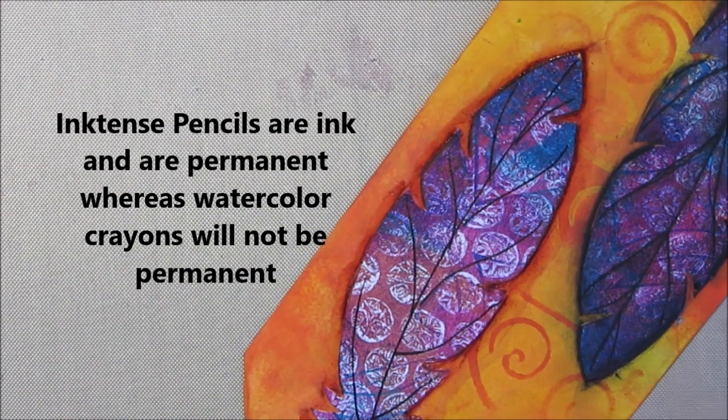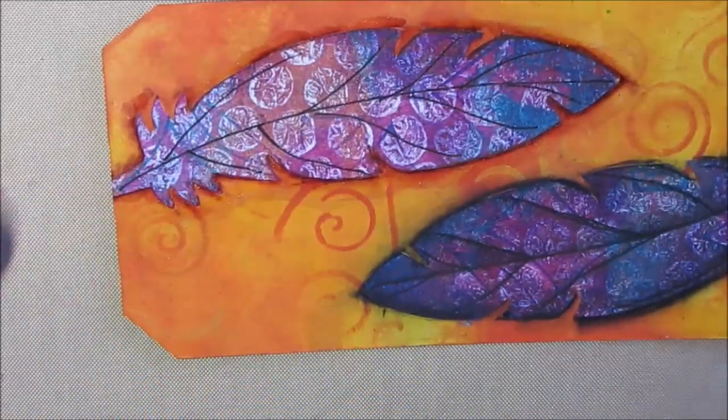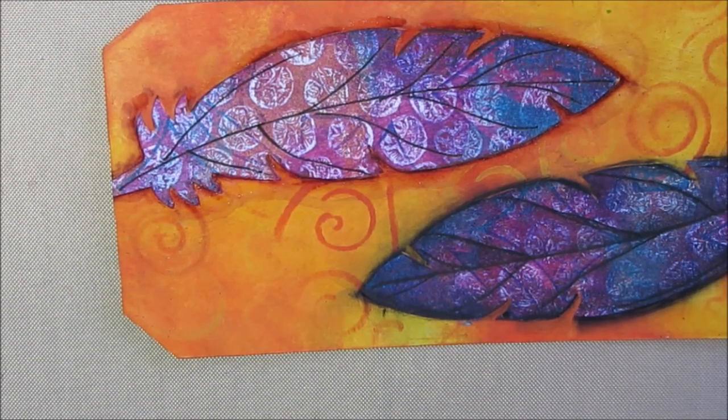Many of the finishing techniques that we use are the ones that actually take the longest. Once this dries I can come back and add more, or add more water at any time to lighten or remove it. I can also get it straight on the brush and apply it to get lots of pigment. If you have any watercolor pencils, you don't need to rush out and get a Stabilo All pencil.